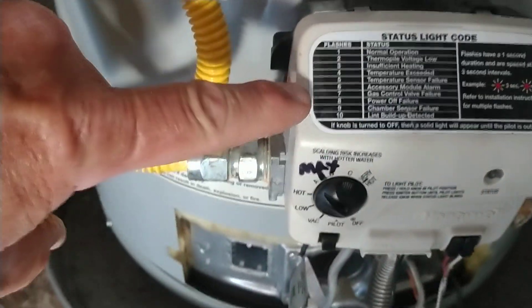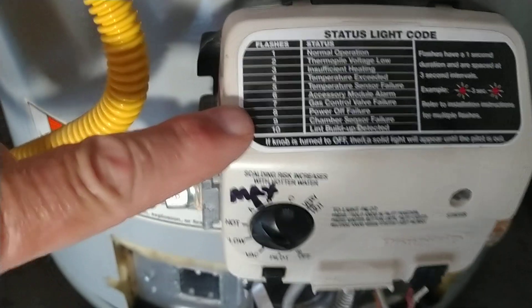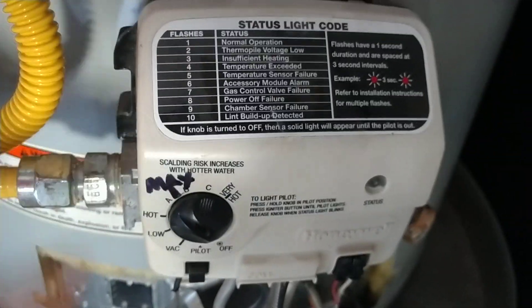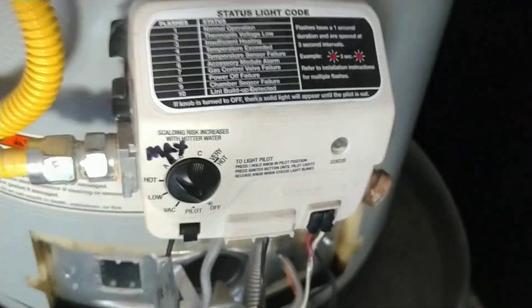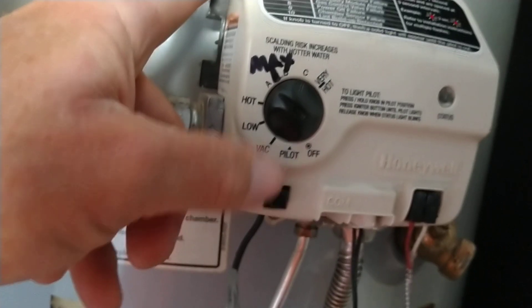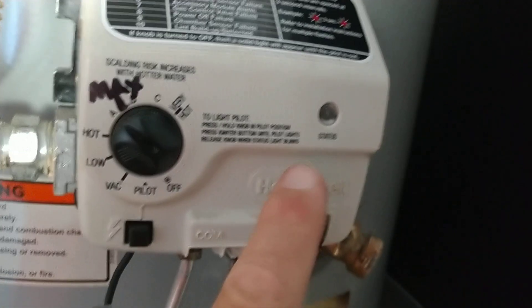This Honeywell valve was having the seven blink error. The seven blink error is the gas control valve failure. What you want to do is first light up the pilot, get the pilot lit, and just keep the button held in. It'll eventually start blinking seven blinks.